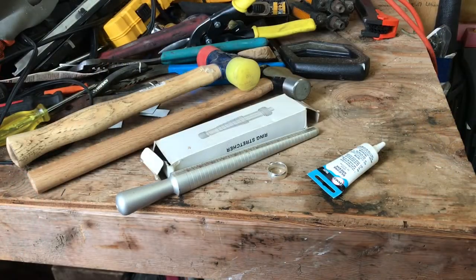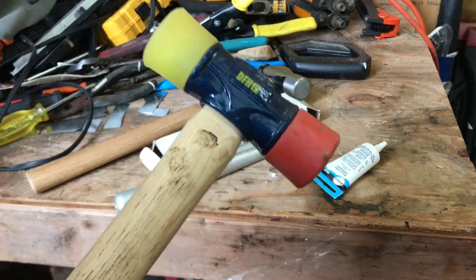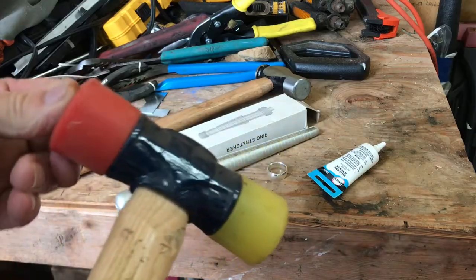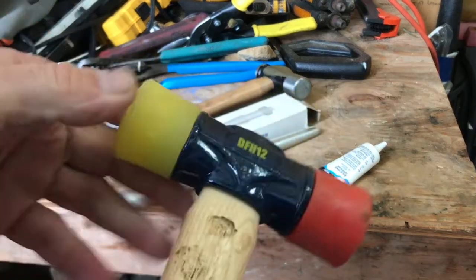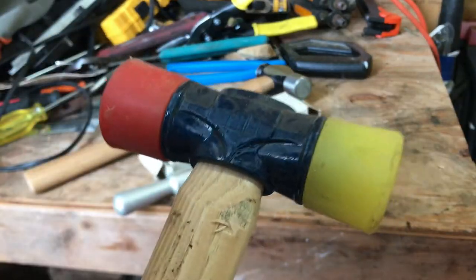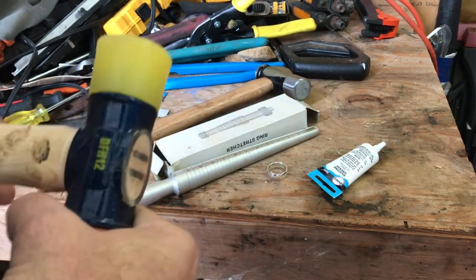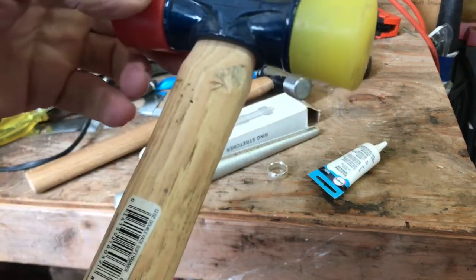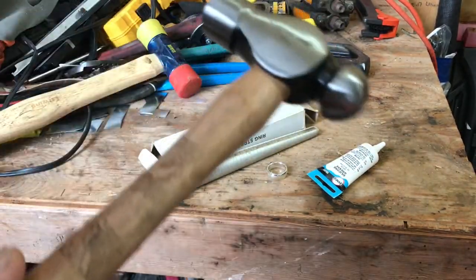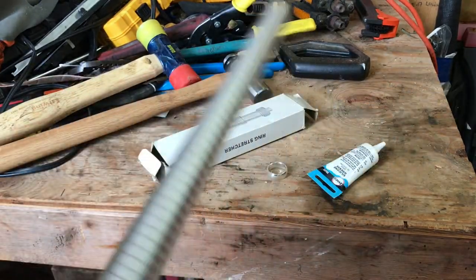Some of the basic things you're gonna want: you might want a hammer that is not super hard. Your ring stretcher — these are kind of handy because they do actually unscrew and come off; they're threaded in there. Maybe a ball-peen hammer, some kind of a hammer.